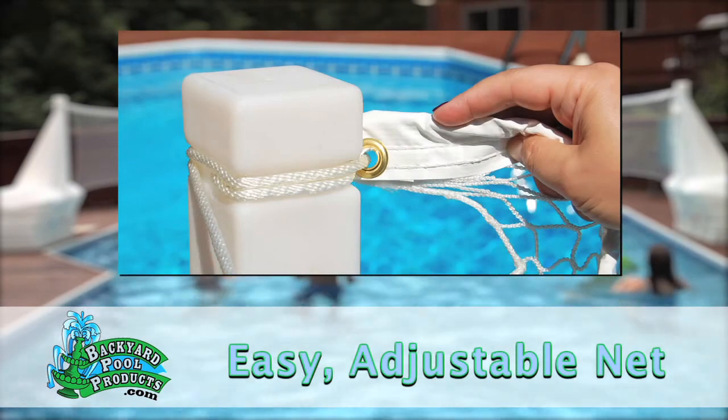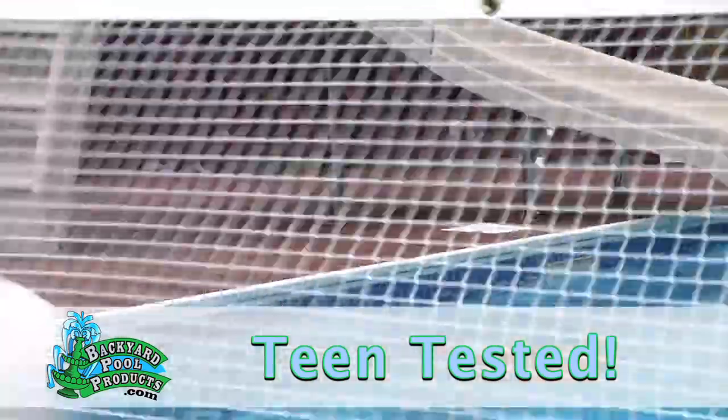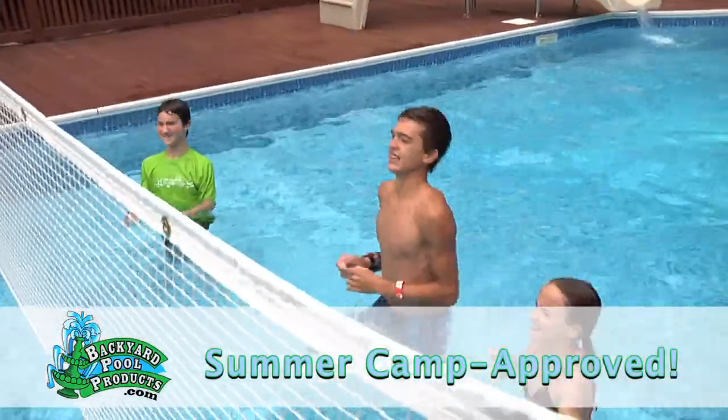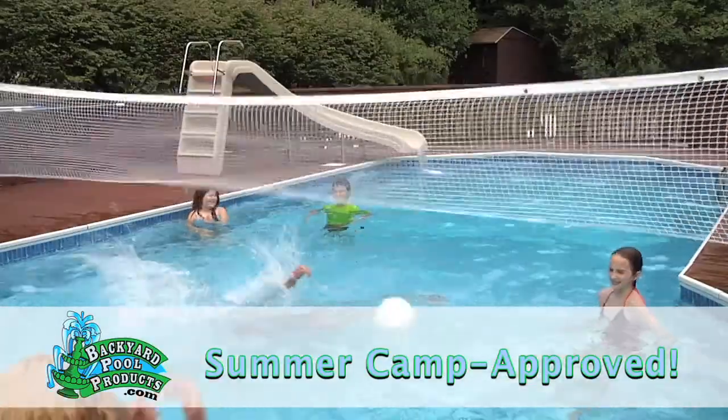Just fill it with water to keep the base in place, then attach the adjustable net. It's easy. And this net is the real deal — made in the USA to last year after year. The cord runs the entire length of the net under a waterproof vinyl cover. It's extra strong to stand up to your toughest teenagers.